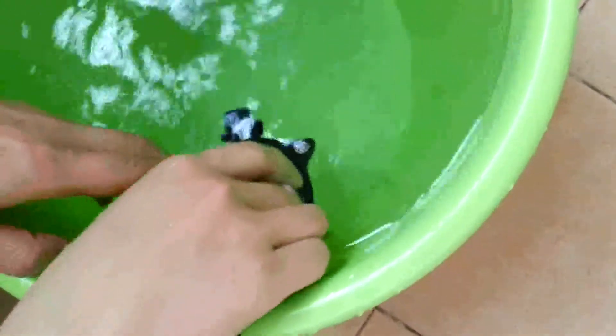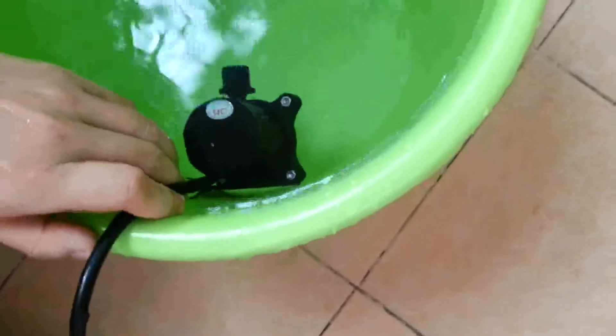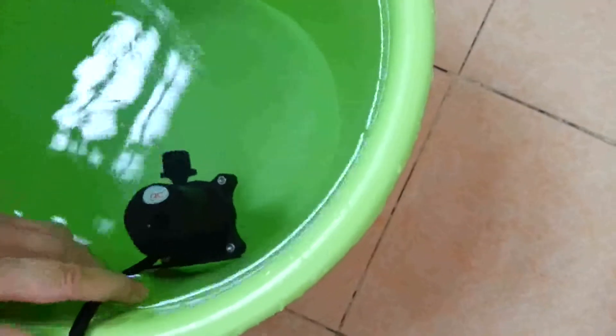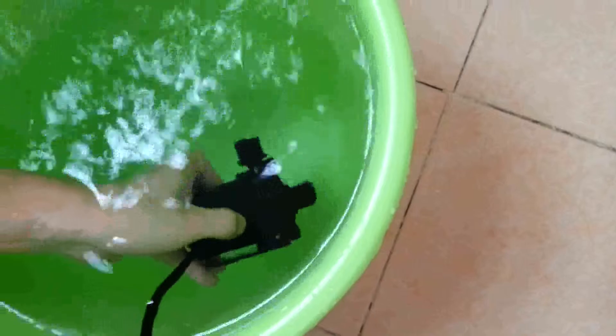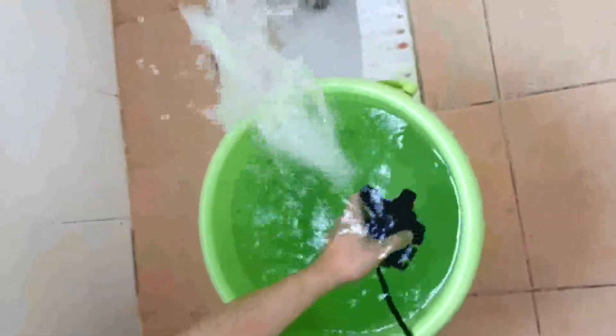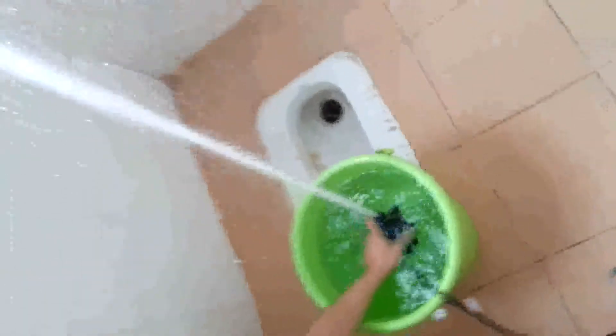I throw this pump into the container. Now connect it to the feeding source adapter and power on. The pump now works — we can see the real pumping effect. Wow, so powerful! It hits to the roof.